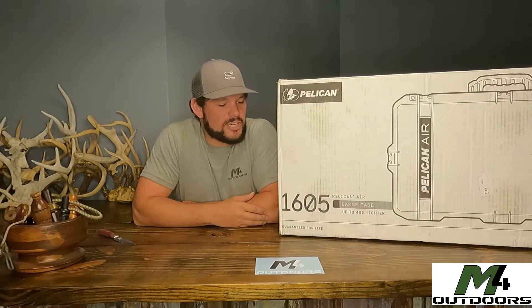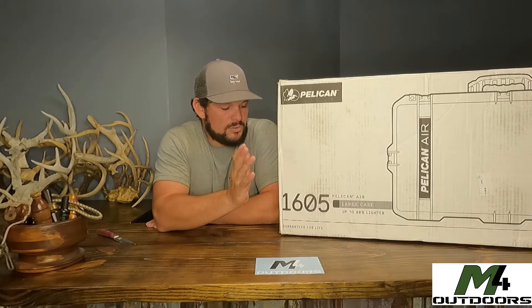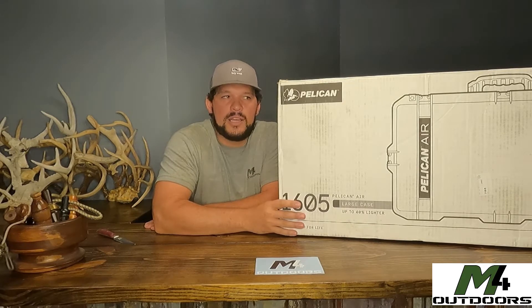Welcome back to the M4 Outdoor channel. Today we're doing a little unboxing and review. We've got all this new fancy equipment — cameras, shot cams, and so forth — and it's a lot to keep up with. We've got 27 cords, 27 devices, and we've already lost some cords and SD cards. So we decided we wanted something to put it all in and keep it safe, and we went with the best of the best: the Pelican Air 1605. It's supposed to be carry-on size for an airplane.